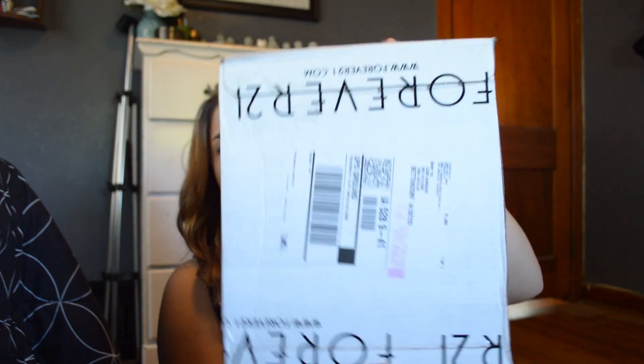Hey guys, it's Elizabeth, welcome back to my channel. Today I received a huge order of things I purchased from Forever 21, so I decided to do an unboxing haul. I'm absolutely so excited for this — I've been waiting for this package to come forever and I think there's around 13 things in here. Let's get started. This is the box and I'm gonna attempt to open it.